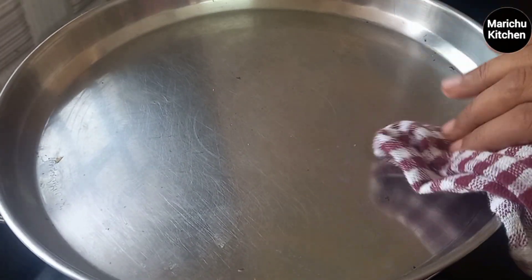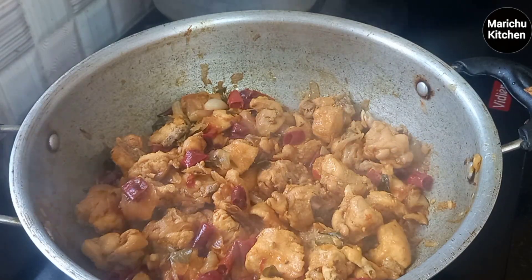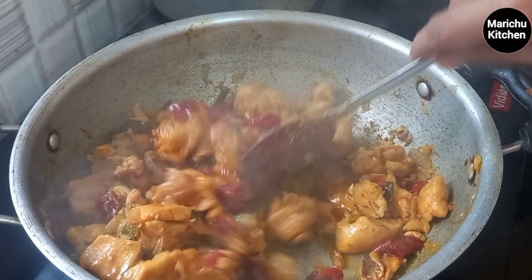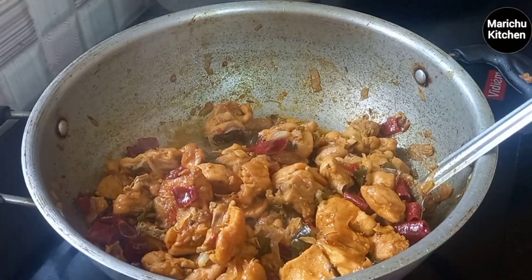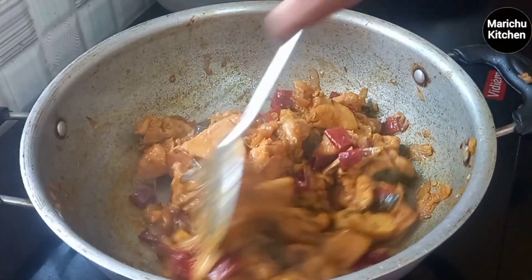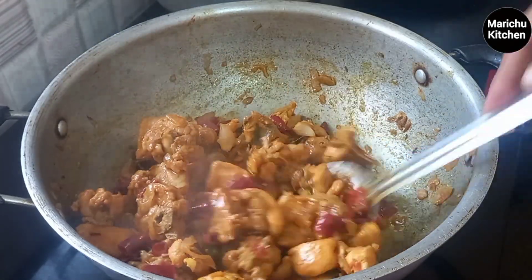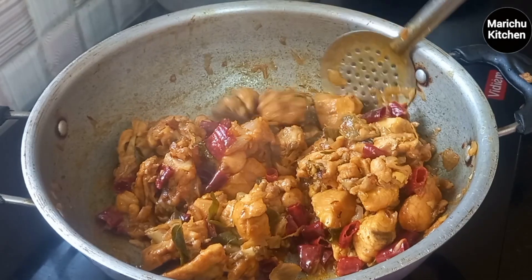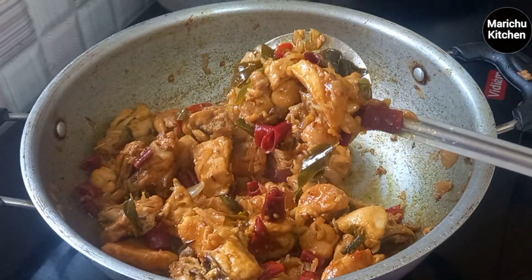Try it. Check the chicken thoroughly. Check the chicken as well and check it for the same time. Take the chicken and check your result.